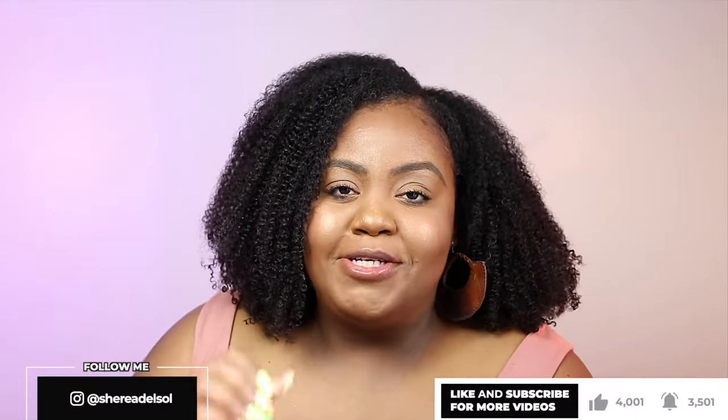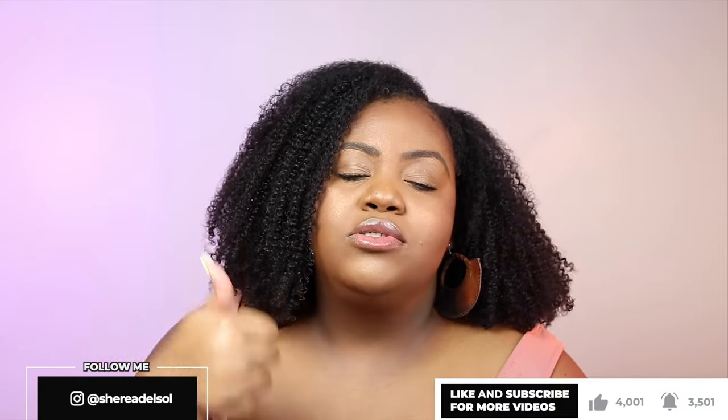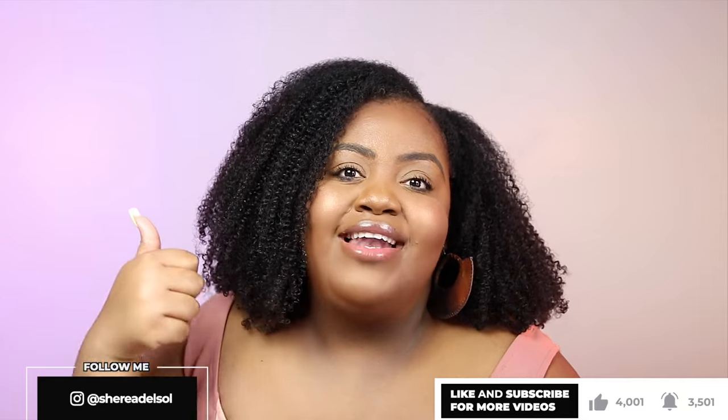Hey y'all, it's Sheree. What's up? Back with another video. If you are new here and you've never seen my face but you like my face because it's a cute one, definitely be sure to subscribe so you can stick around, and give this video a thumbs up. It goes such a long way — give the video a like, it really does support my channel and I would love you forever.